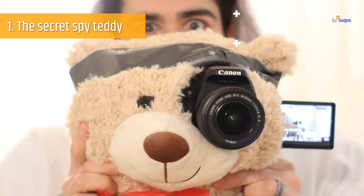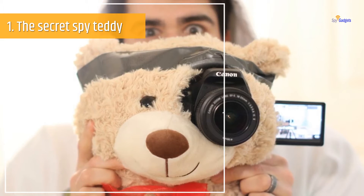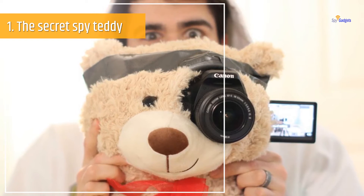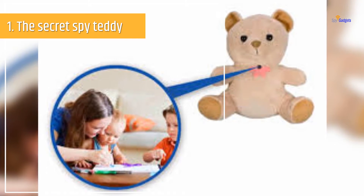Number 1: The Secret Spy Teddy. Do you have a teddy at your place that you are not really fond of? Well, do not throw it away — from today that teddy can be your secret agent and keep you aware of what's happening around. All you need is your not-so-favorite teddy, a webcam or any small camera, and a laptop.